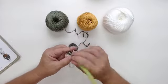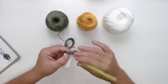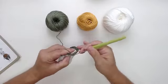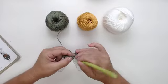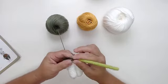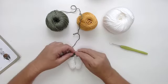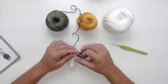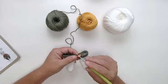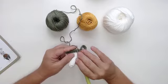E agora, dez pontos: um, dois, três, quatro, cinco, seis, sete, oito, nove e dez. E vou fazer os dois pontos em cima da correntinha. Essa carreira, nós vamos ficar com um total de quarenta e seis pontos. É assim que faz a junção da perninha. Da carreira dezesseis até a vinte e dois, a gente tem quarenta e seis pontos — a gente vai subir fazendo quarenta e seis pontos.